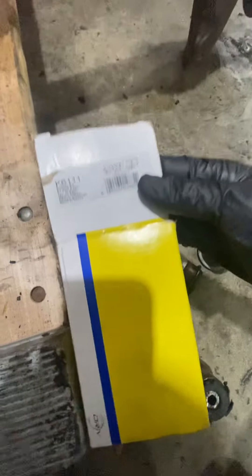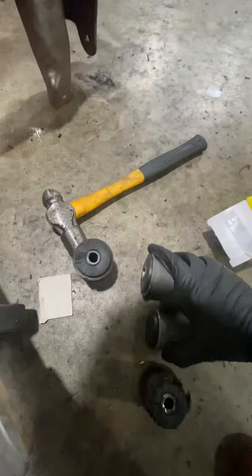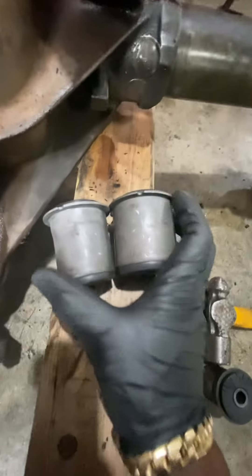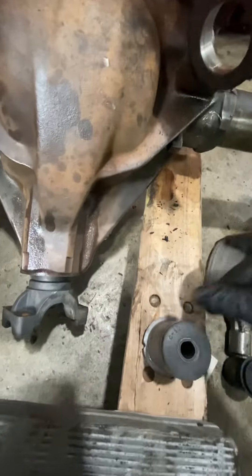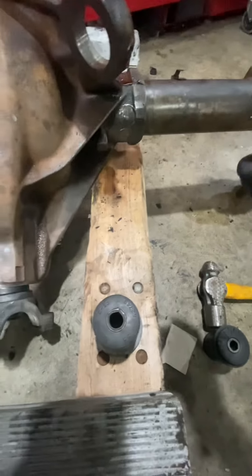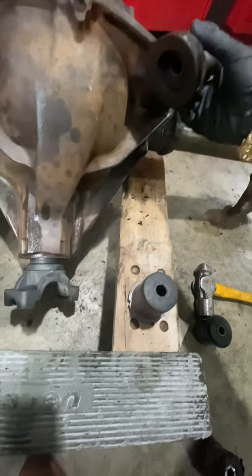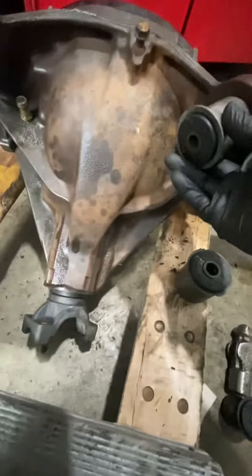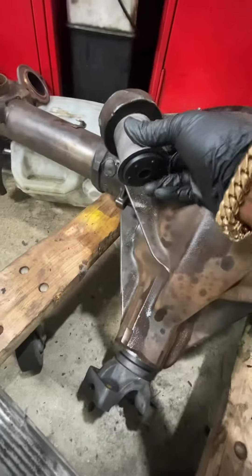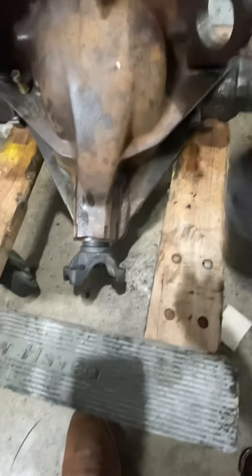I have this part number, K6-111, and I didn't realize — one is bigger than the other. It says for the rear upper. Unless the uppers have one side bigger than the other, I don't know. This big one doesn't fit at all; the smaller one seems like it would fit. I gotta go to the parts store and see what's up with this.